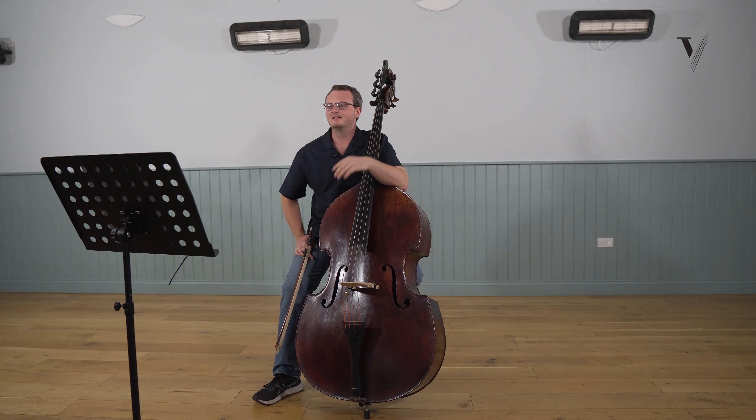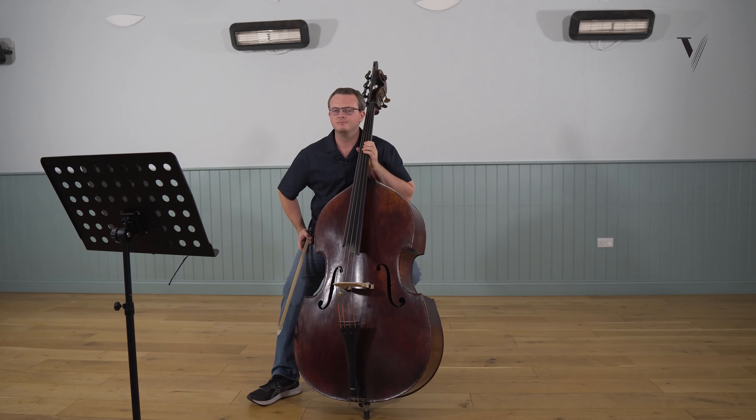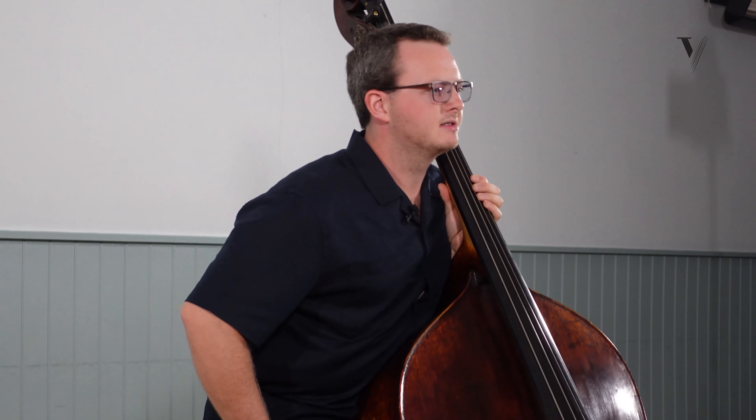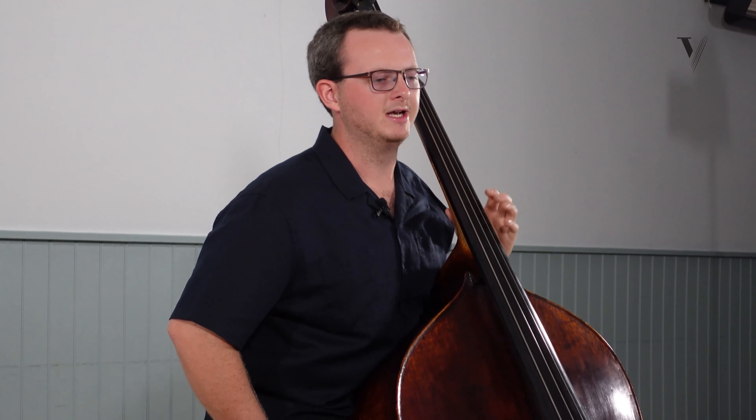The first one you'll encounter is the opening shift — G-flat to B-flat — but over the span of a tenth. There are two ways to go about this, maybe three if you have a small bass and very big hands, but for me there are two ways.